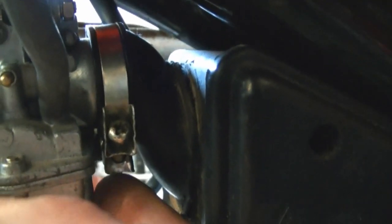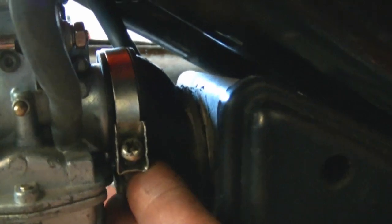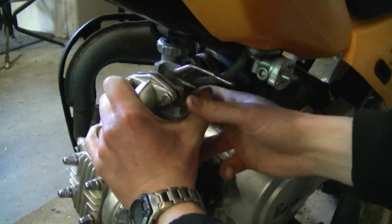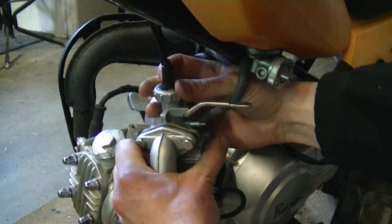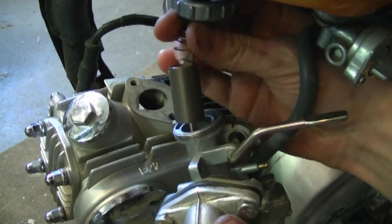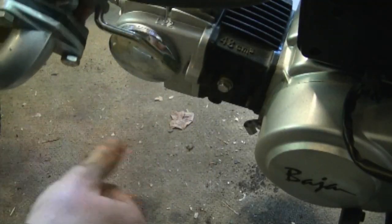Before you remove the carburetor, make sure you loosen the clamp that holds the air intake boot to the carburetor. Now shake the carburetor loose. Pull it from the air breather tube at the back, then loosen this off. The whole thing is going to slide out like that. Now disconnect the overflow hose from down here.